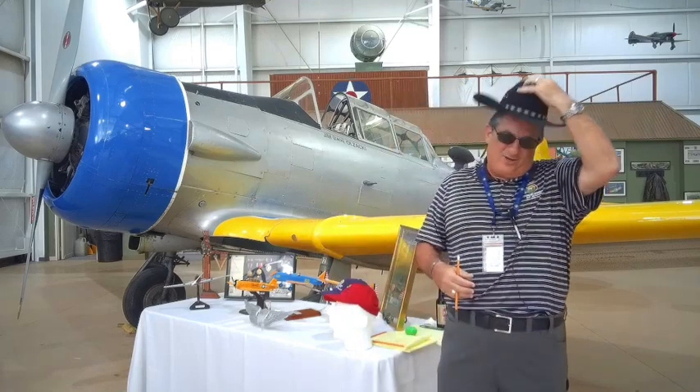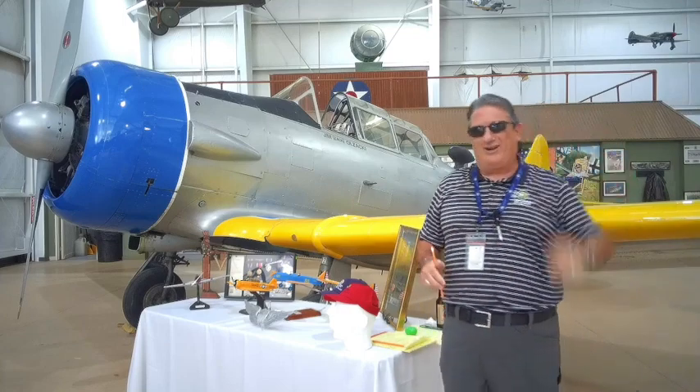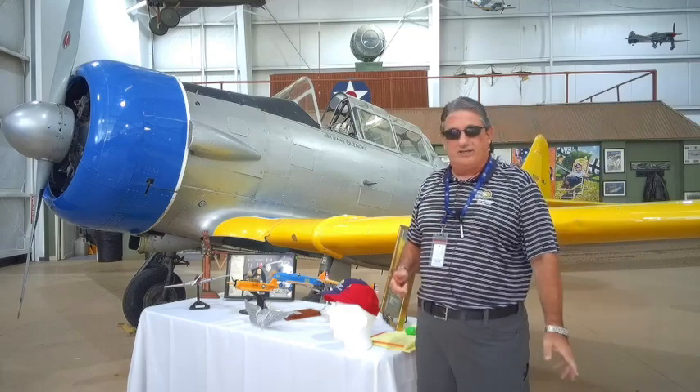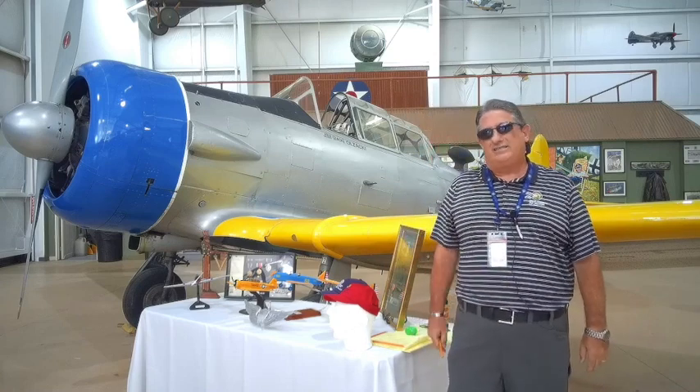It works. So, Hopalong, we are going to toss this off camera to you. Another perfect catch there by my wonderful assistant. Now today, we are still in trainer land, going through trainers. And what we are talking about is the T6, the Texan.